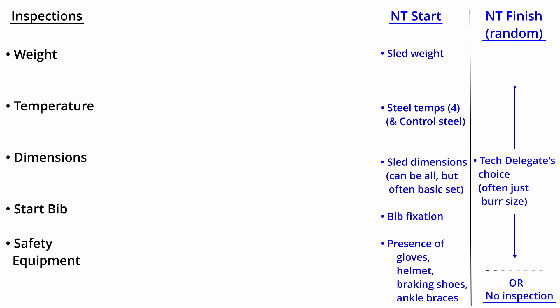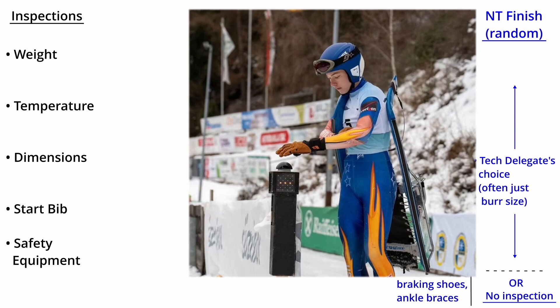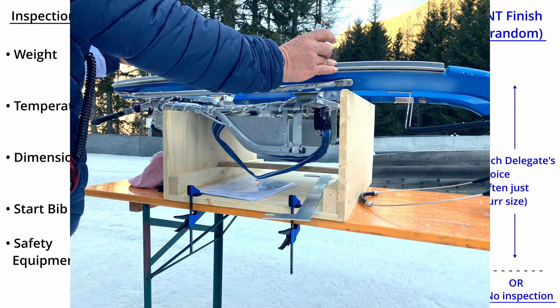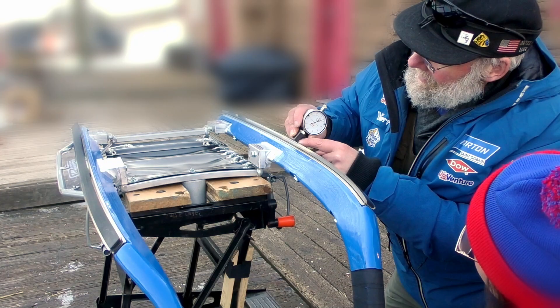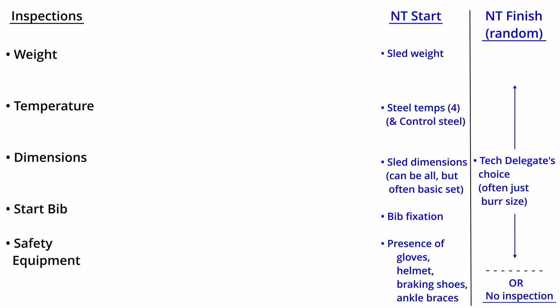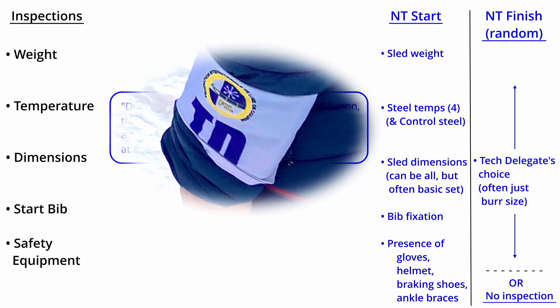Because all these measurements are taken at the start, natural track does not have any scheduled inspections at the finish area. However, the IRO says that random inspections of the entire sled may be carried out at any time by the technical delegate or someone they authorize. In practice, the operational plan at international races often includes a randomization device set up at the finish line. Each athlete must press the button and, depending on the result, have their sled inspected in more detail. Oftentimes, that additional inspection might only be a careful measurement of the burr, which also requires touching the steel and whose sensitive gauge instrument requires some practice to use consistently. Although most inspections at the finish line are done randomly, be aware that in natural track the technical delegate is specifically entitled to inspect a sled at any time, so if the technical delegate waves the athlete over, they must present their sled for inspection.